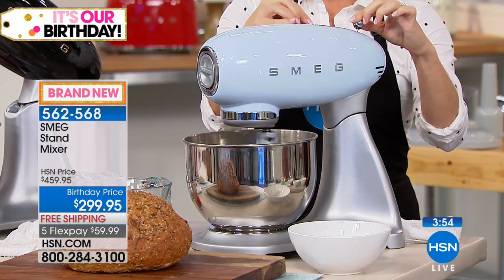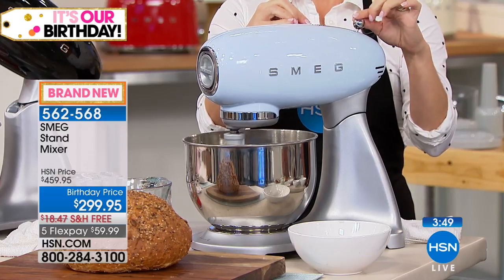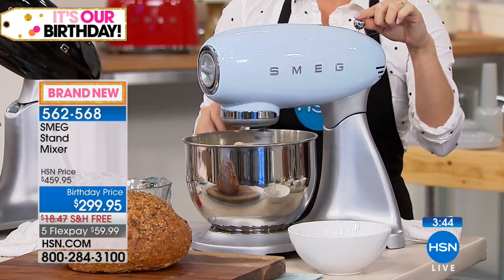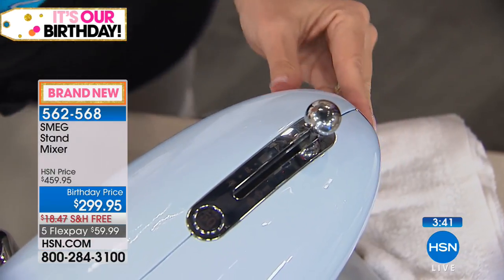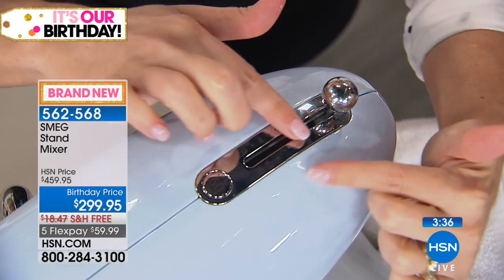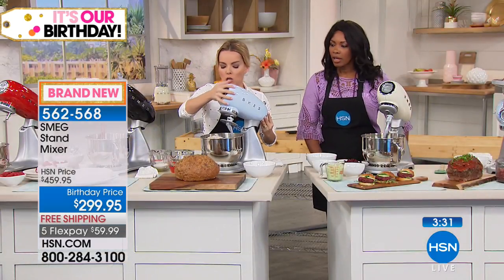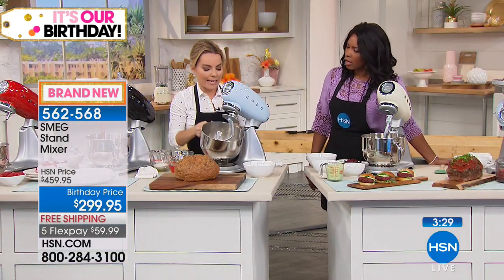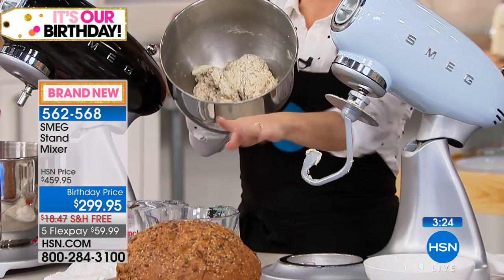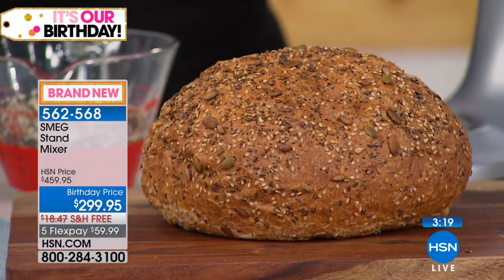If you've never worked with a stand mixer before, we don't leave you hanging — you get a manual, recipes, and the speed guide right at the top. The dough hook area, paddle, and whisk indicators are all shown up there, so when whisking you go higher to aerate. With my dough, in just moments I did not have to knead at all — it's done and ready to bake.